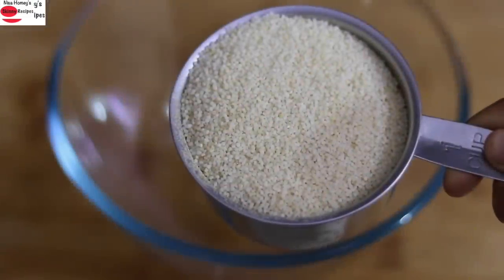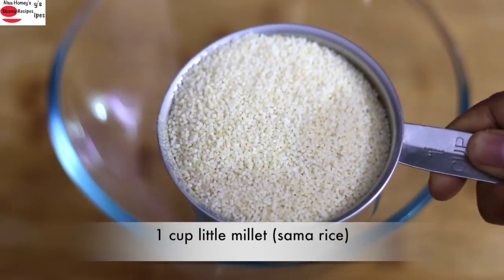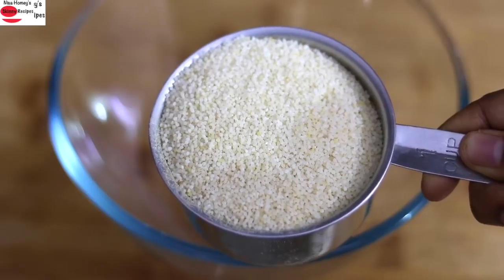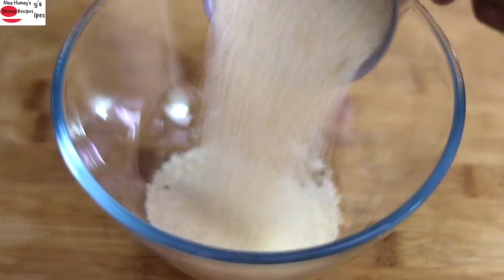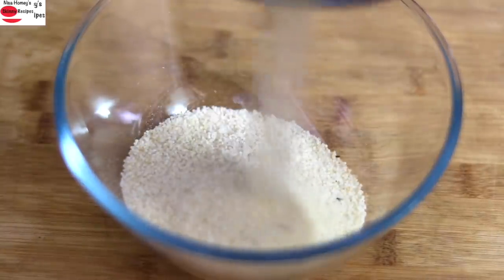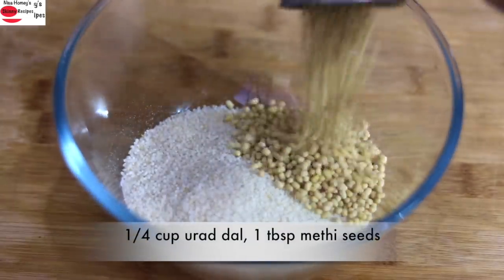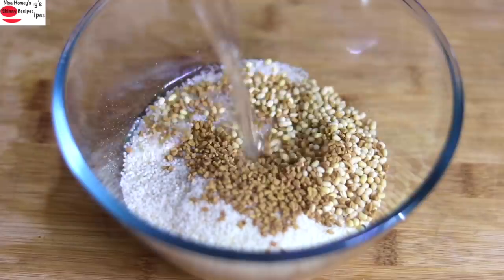To make the dosa batter, into a bowl add 1 cup little millet, also known as sama rice or chama rice. Instead of little millet you can also use foxtail millet. Adding whole grains like millet is a must to make your meals nutrient dense — please do check my millet recipes for more ideas. Next, add in 1/4 cup urad dal and 1 tablespoon methi seeds.